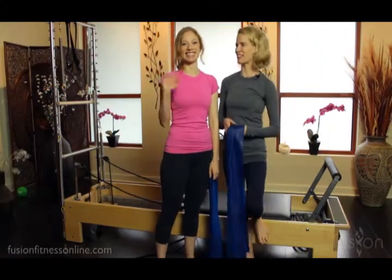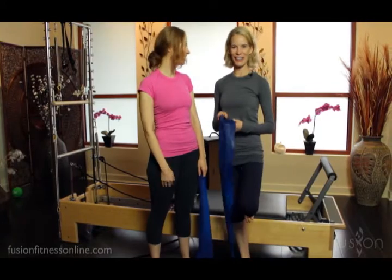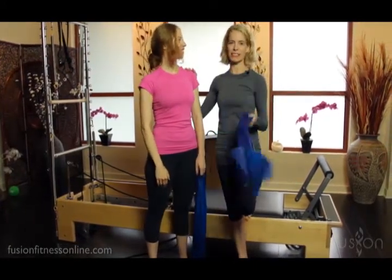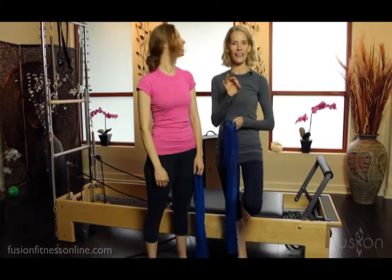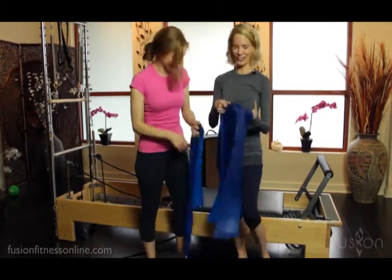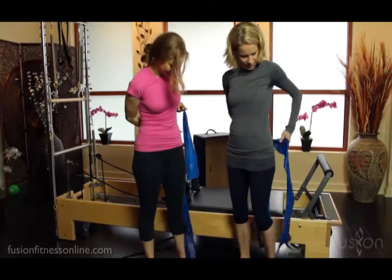Hi, Jen and Casey here for another Fusion Online video. Today I'm going to have Casey wrapped in TheraBands to look at the hug a tree exercise on the reformer.